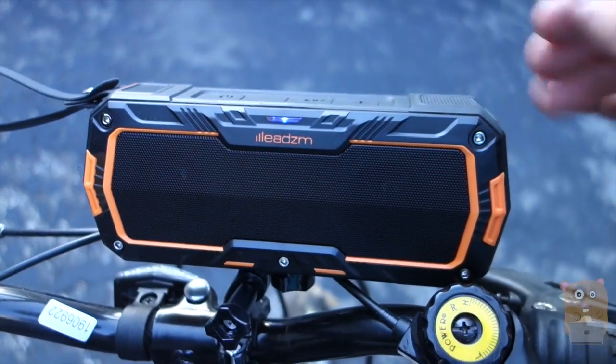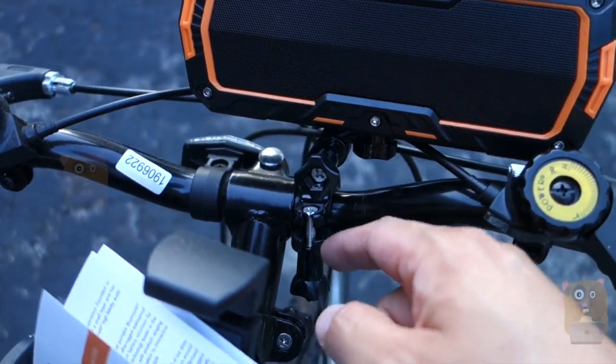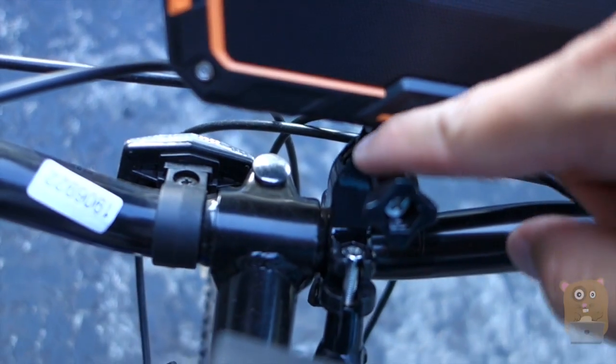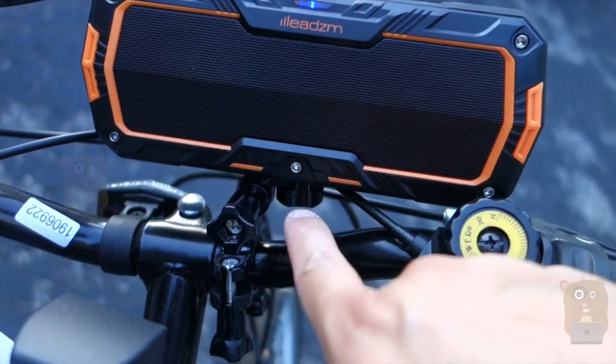In the box it came with an auxiliary cable, a micro-USB cable, and a bicycle mount, which I already have on here. The type of mount looks pretty much like a GoPro-style mount, except that this one also has a right-angled tripod thread.